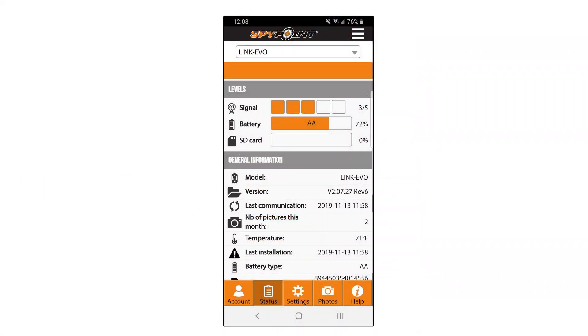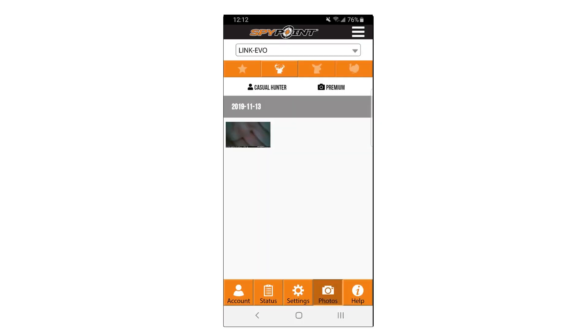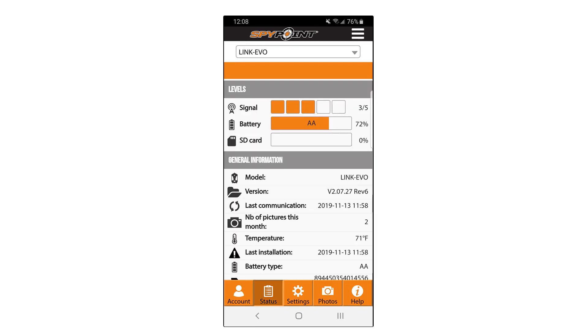Open your SpyPoint app again and verify that the camera did communicate with the app when you turned it on by checking the Status tab. From there, refresh the Photos tab until your photos appear — this should happen in just a few minutes. Once the photos appear, you know that your camera is working properly and you're ready to place it in the field.